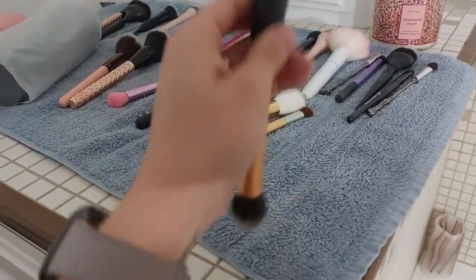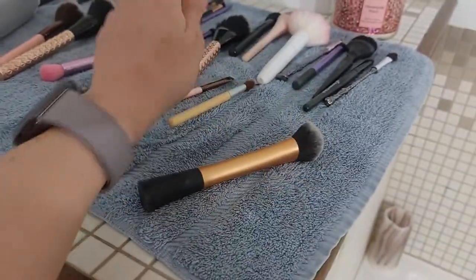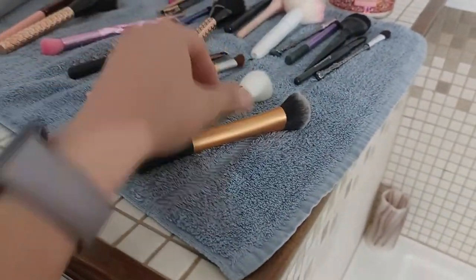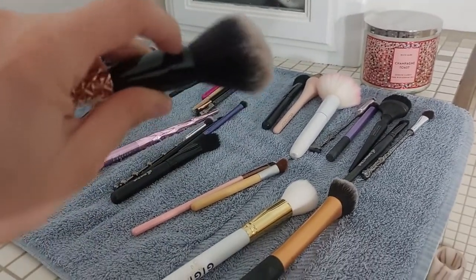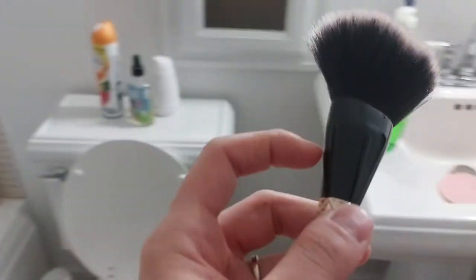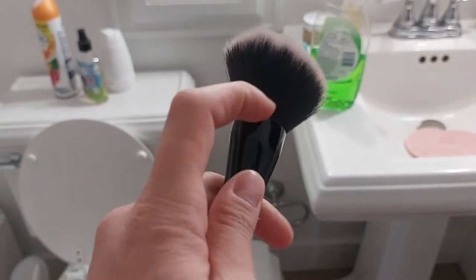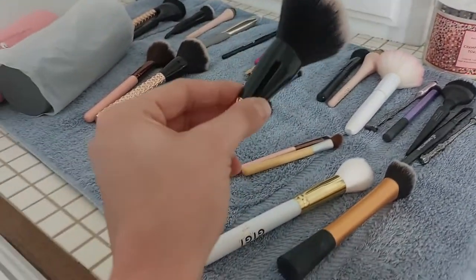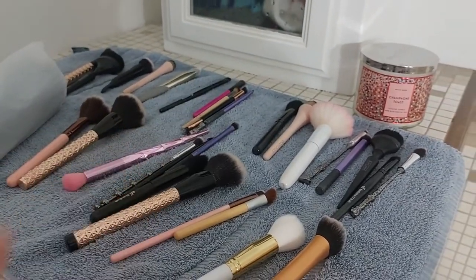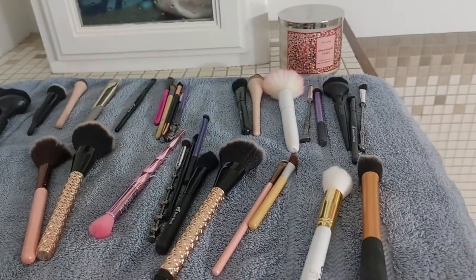After I wash my brushes, I take them over to a towel and rub out the excess water, then rinse out any remaining water so they turn back to their natural form. Make sure you shape them as best you can and wash out as much soap as possible. It's very important that you don't get water into the glue area of the brush, because that's what causes brushes to break down — the fibers start to come out and the handle loosens up. Then I let them air dry for about a day, which is why I always keep a backup set of brushes.